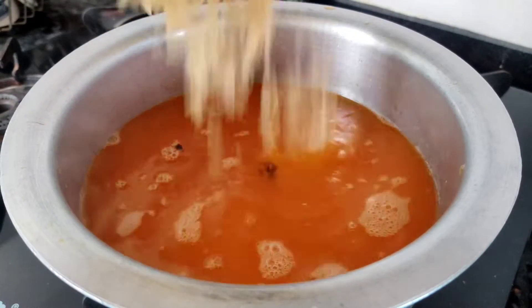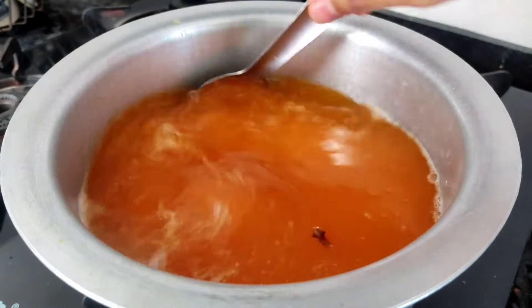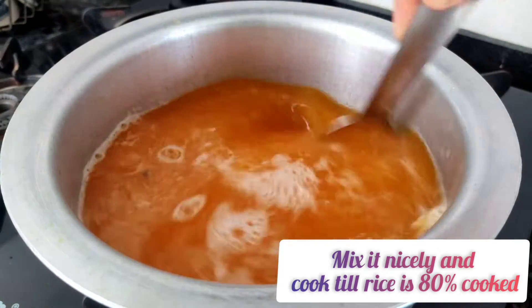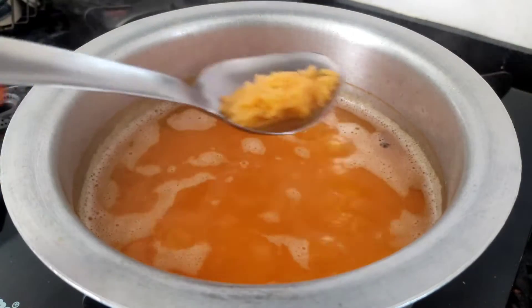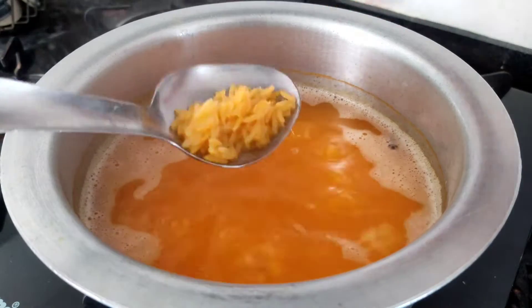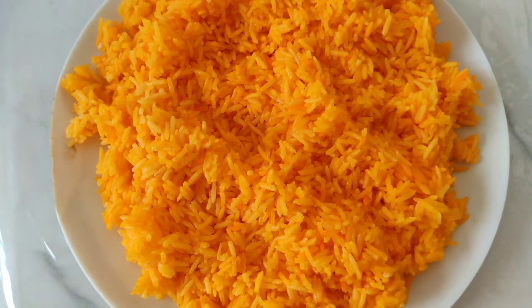Then add in golden sella rice which I had washed and kept aside. Many people soak the rice for an hour before boiling, but it's up to you — if you have time you can soak, otherwise you can directly move to this step. Cook the rice till it is 80% cooked, not 100%. You can see the rice is 80% cooked now, so drain the water and keep the rice aside. You can see the amazing color of the rice.